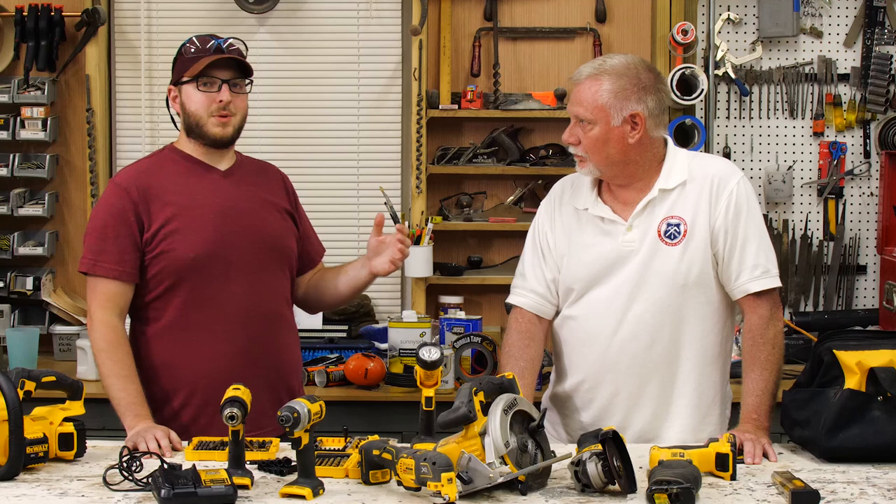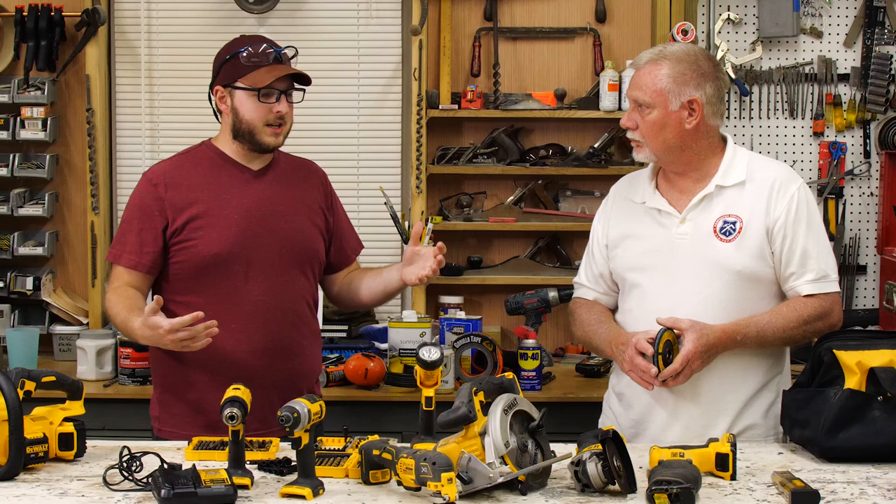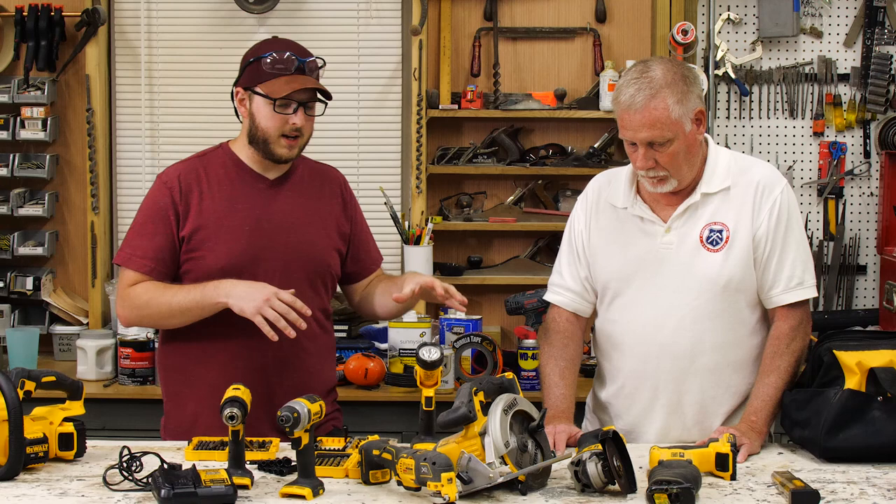The cost of this set minus the right angle drill ended up being a little bit better of a deal overall. Sometimes getting a larger DeWalt kit, even though it's more expensive, ends up benefiting you more — because the larger your set is, the bigger the discount you generally get on these things. If you do the basic math and see what some of these drills are selling for individually, it may actually be better in your favor to buy a larger kit and then sell off the couple of items you don't end up using all the time.